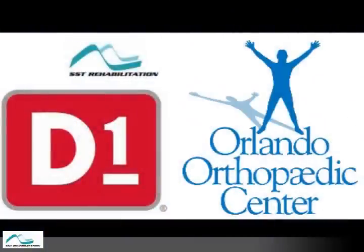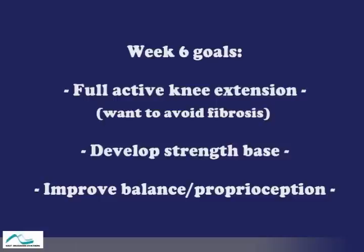Hi, and welcome back to our next week in the progression of ACL rehabilitation, following an athlete from surgery all the way back onto the field. We are now in post-op week 6 of Maggie's progression.